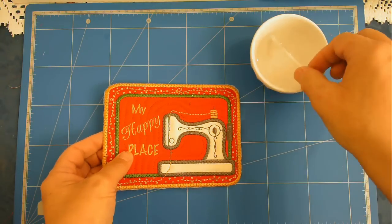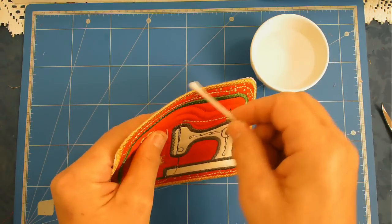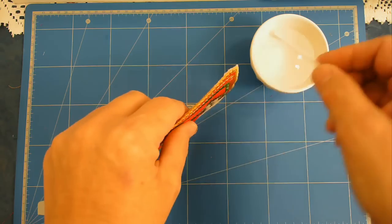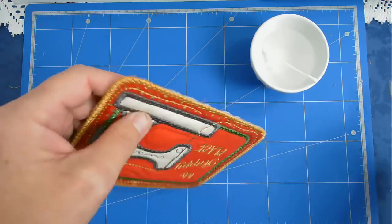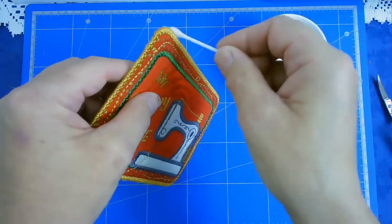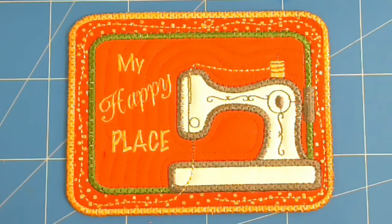All that remains now is to take my little dish of water and a cotton bud and run it around the edge to make the wash away stabilizer dissolve. And there it is - my hanging coaster.